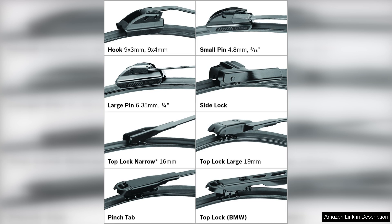In terms of noise, the Clear Advantage operates quietly, eliminating the annoying squeaks that some wipers produce. Its sleek appearance also adds a touch of style to your vehicle.